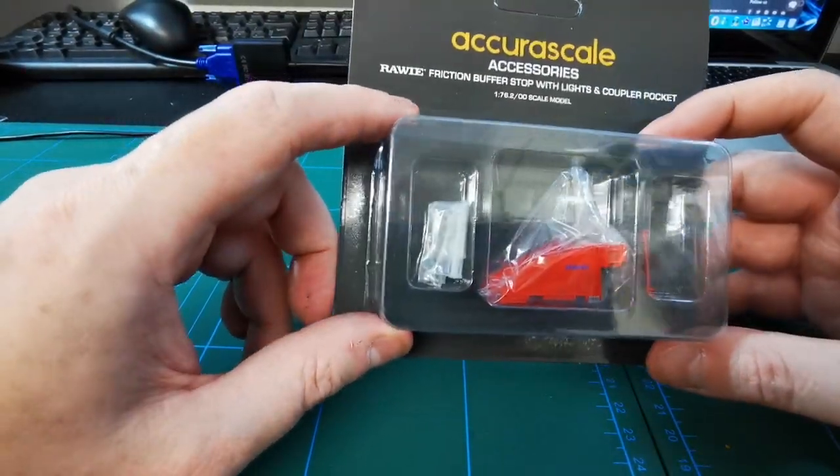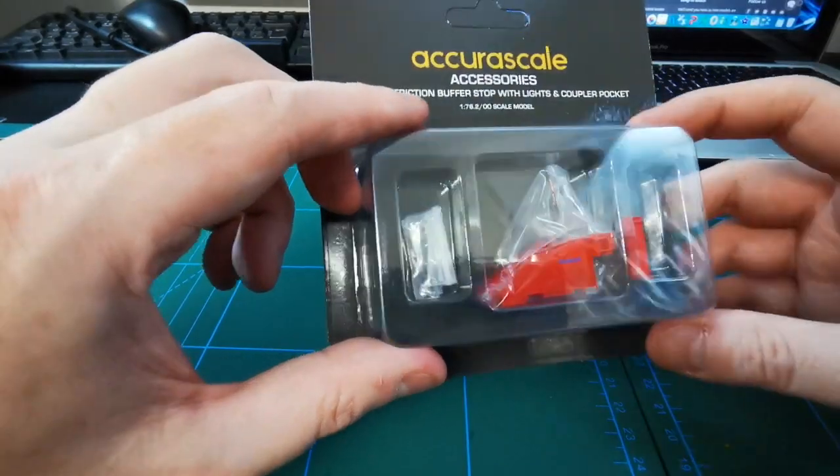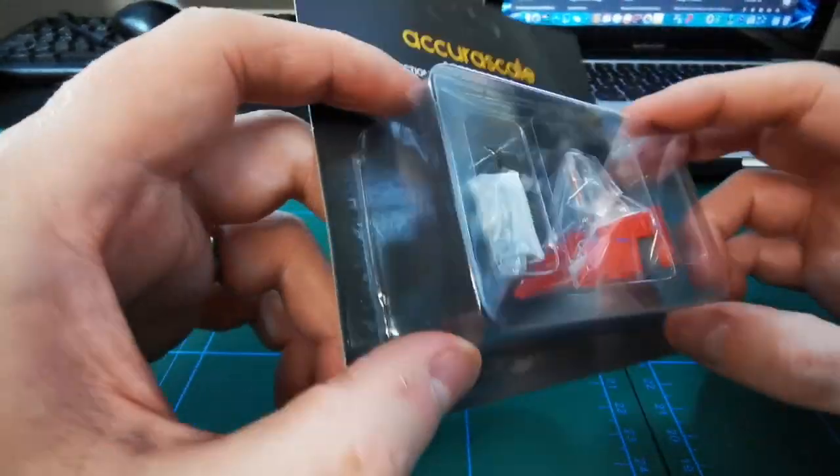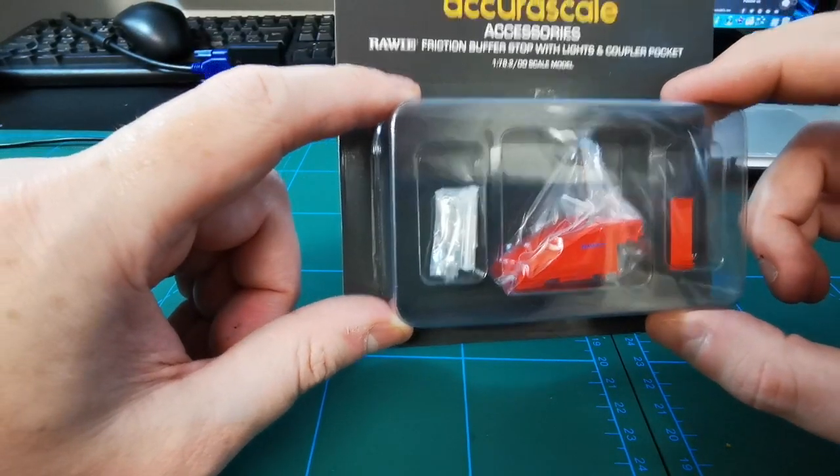This is the first time I've ordered anything from Acura Scale — ordered direct from their website. It comes with cardboard packaging and plastic casing to securely protect your buffer stop.